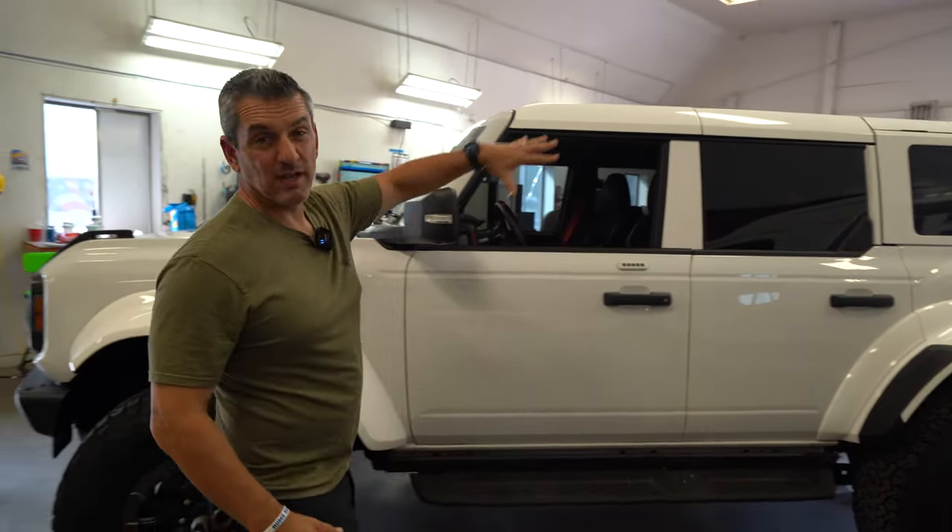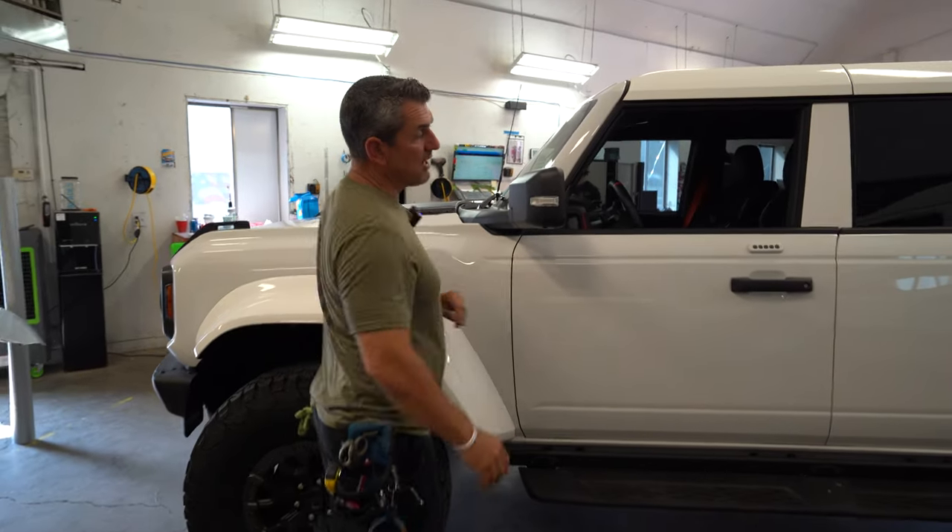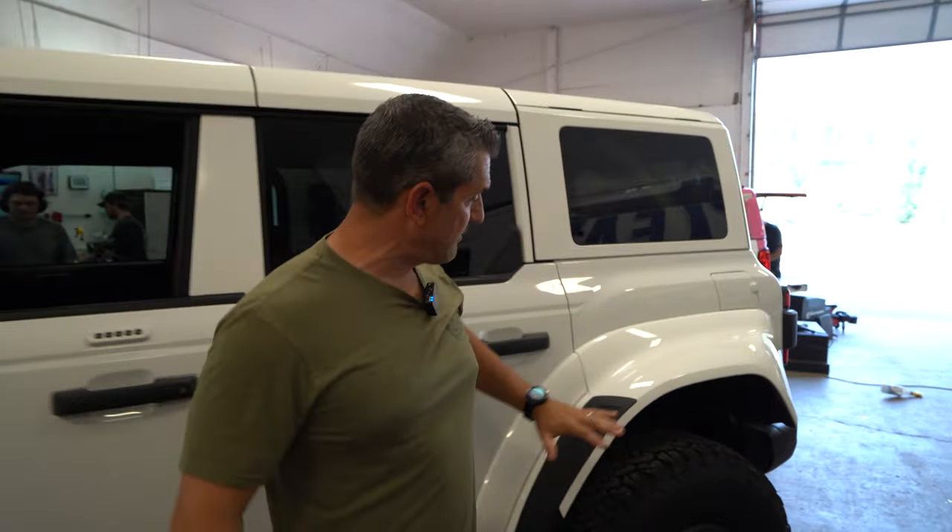We're finishing up right now. The guys are putting the last little touches. I got the fenders done, the roof is done, the pillars are done. Everything's all wrapped white and we're about to pull it out. I can't wait to see what it looks like.